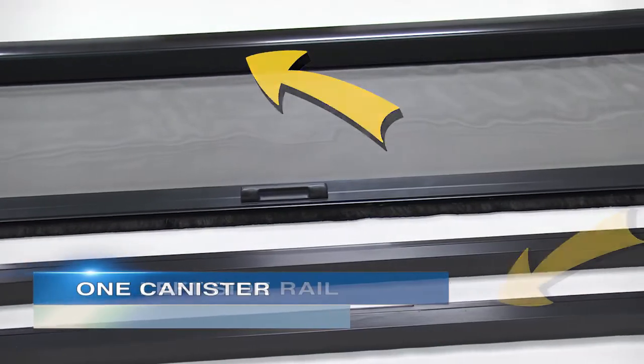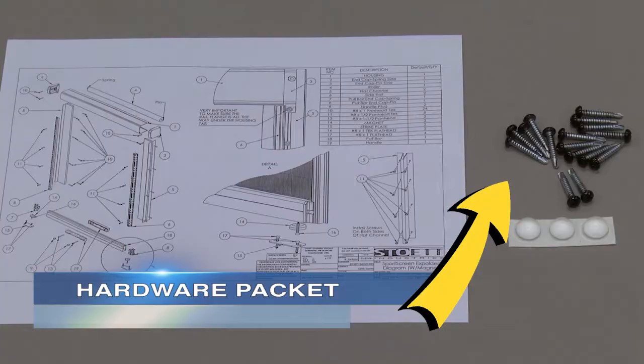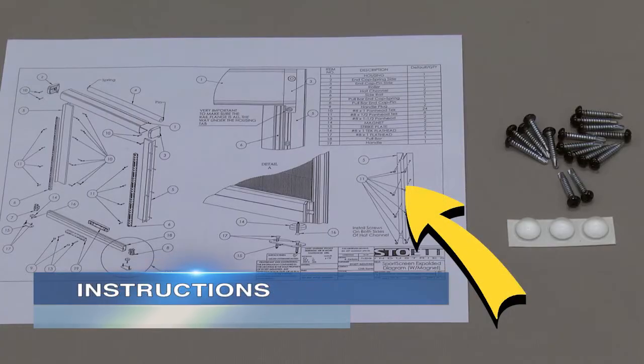A canister. One left side rail. One right side rail. A hardware packet. Instructions.